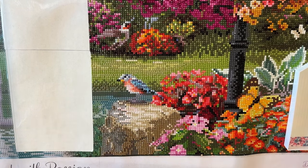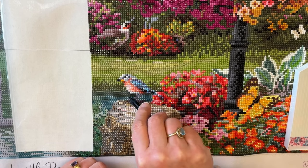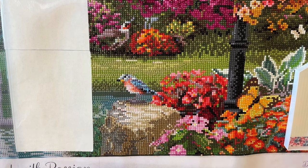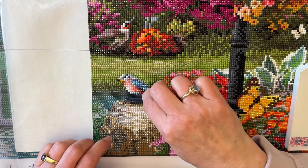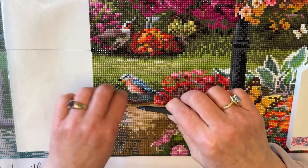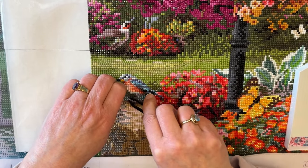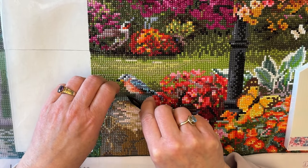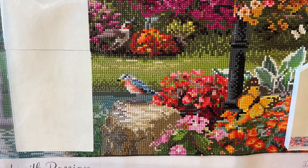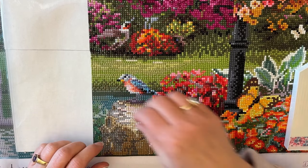I've got a dog hair on here — that's not good. I don't like that tweezer and I don't have another one, so I guess I'm gonna have to get this off anyway. There we go, I'm getting it. A diamond painting wouldn't be complete without a dog hair, now would it?